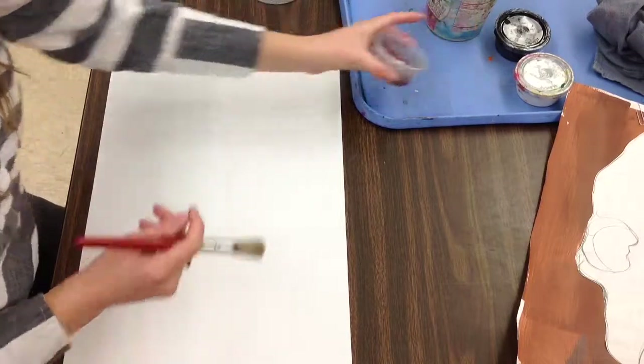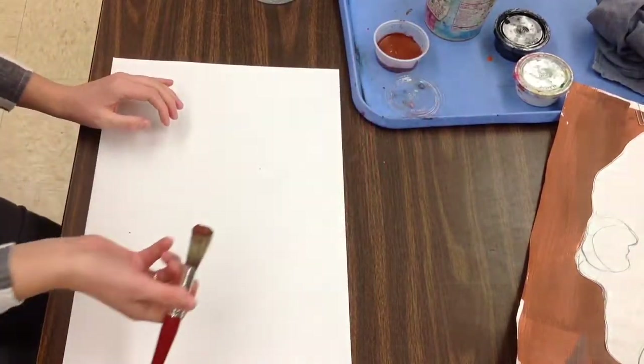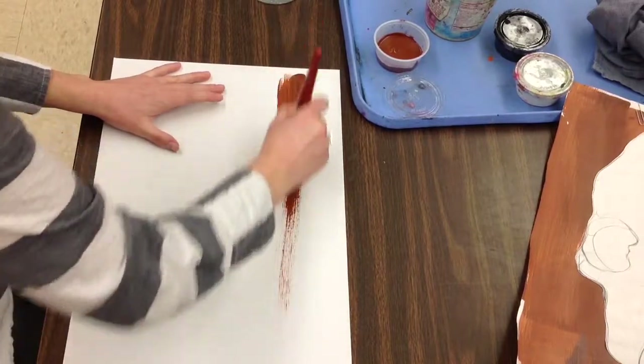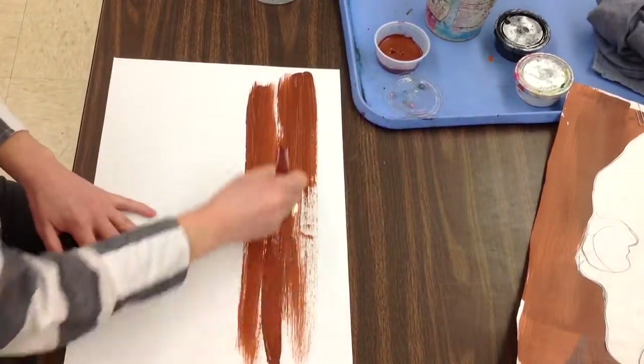I like to start with my medium to lightest color, and that's going to be a brown. We're kind of thinking about Georgia O'Keeffe and the landscape in Arizona — it's kind of brown and desert-like. So I'm just using that big brush and painting a whole bunch of brown across my page.